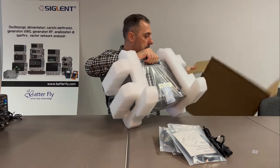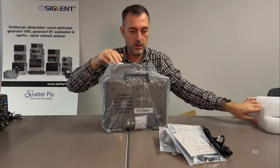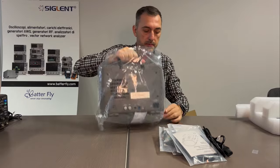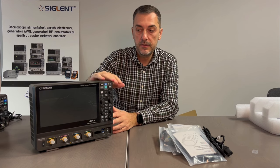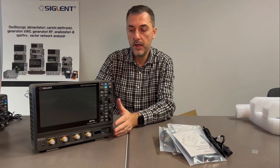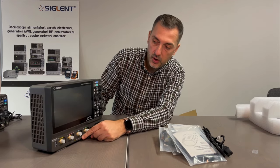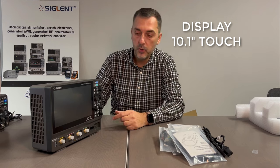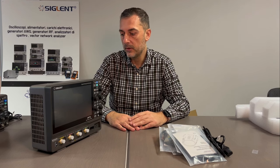Then we have the unit itself. The format, the size and the weight is the same as the SDS 3000, which we do not have today. I guess the main difference of the 3000 is the connector here and also the connector of the probe. Touch screen 10.1 inch. And I think we will see the performance of the oscilloscope in the second part of the video.